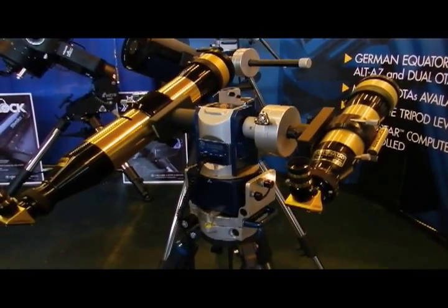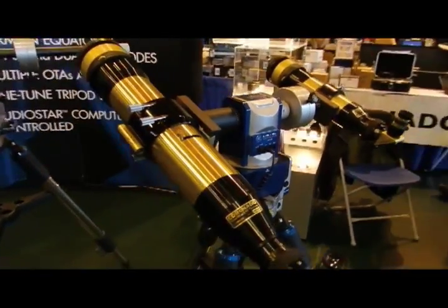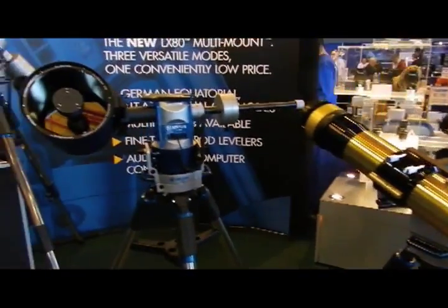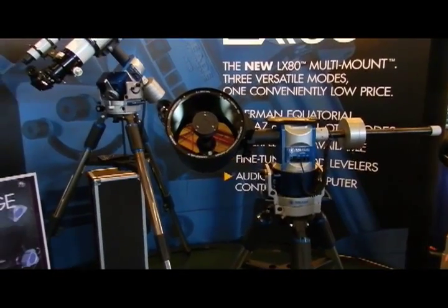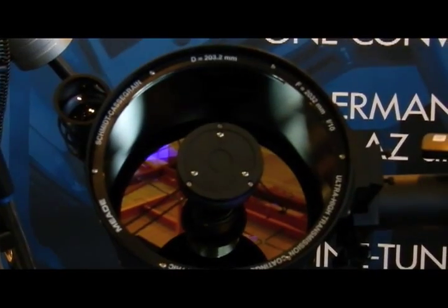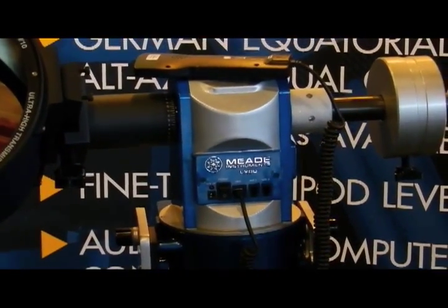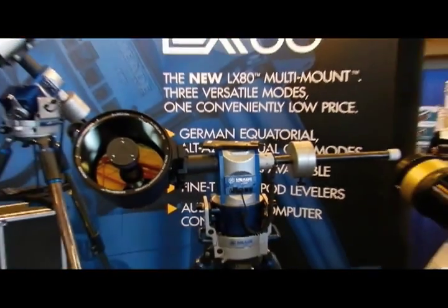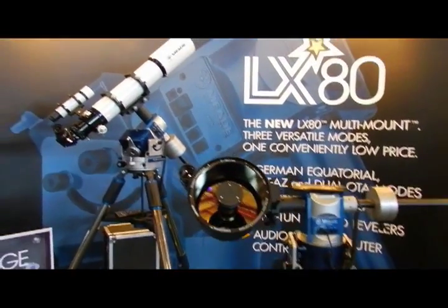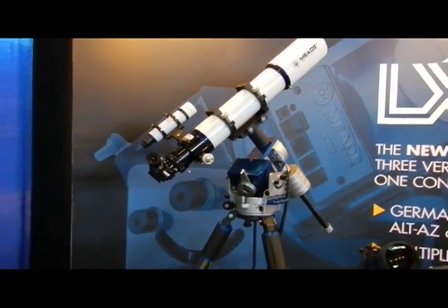Here we see the LX80 multi-mount. Here it is in dual OTA configuration with two of our Coronado SolarMax II with rich view tuning scopes. Alt-Az mode right in front of us there with our SC tube, and behind it in German equatorial mode with our ED Apo on it. So one mount, three configurations, one low price.